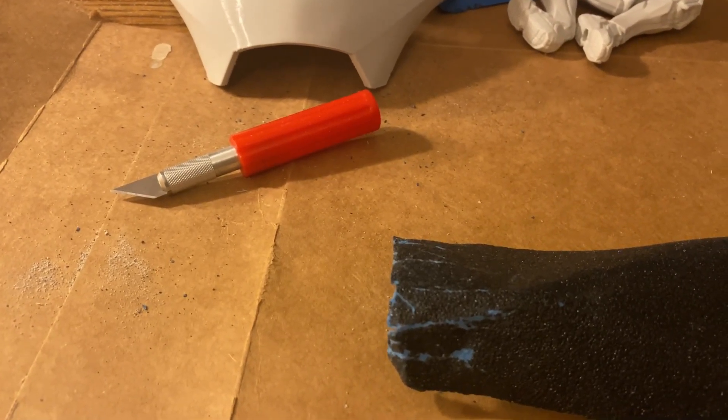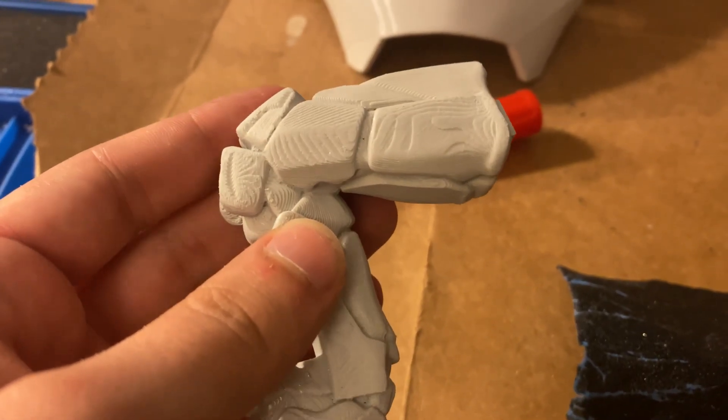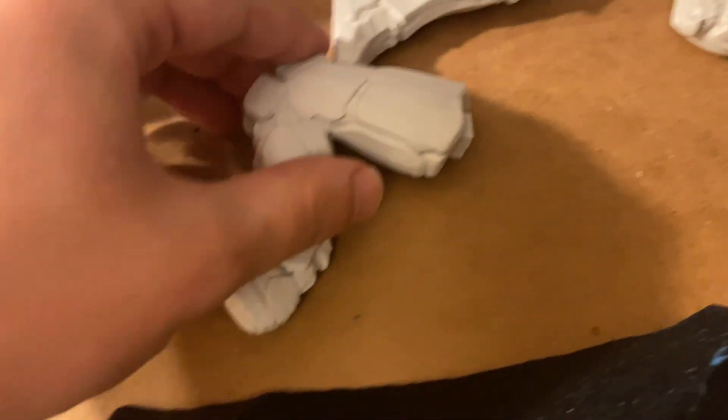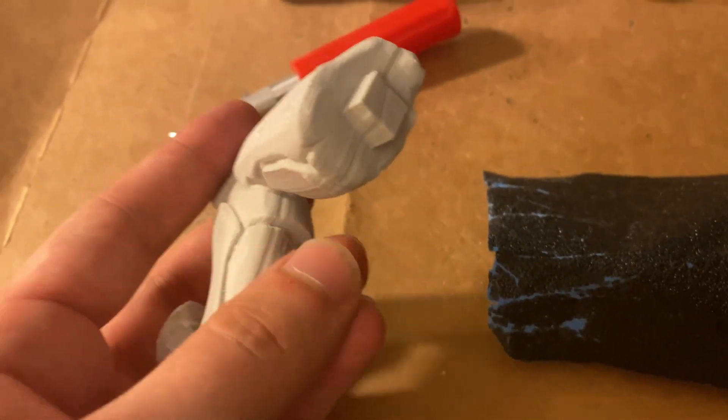I have sanded, not that much — I'm still learning. I started with the 80 grit. This is what it looks like originally, so it's a lot of sanding. I'll probably be investing in some sanding tools.